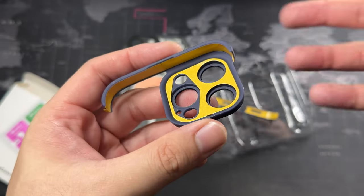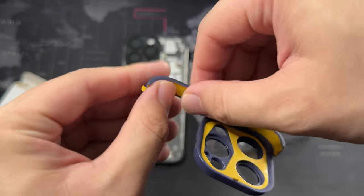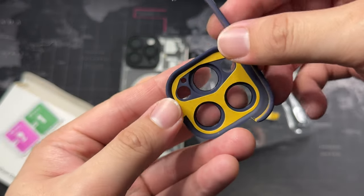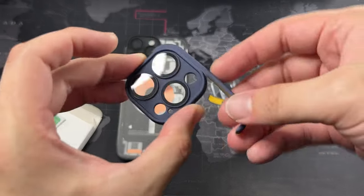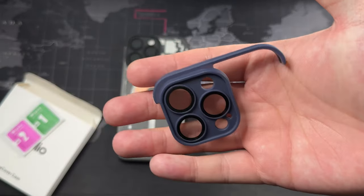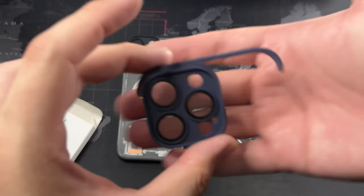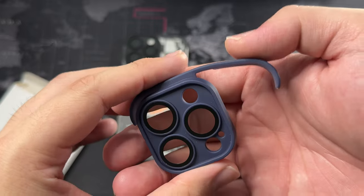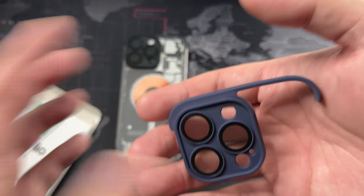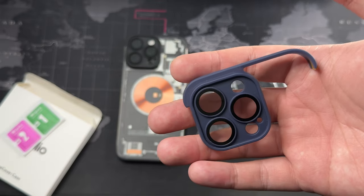When you take it off there are not going to be any residue, which is a good thing. For the top portion, you have to align the camera module first and then stick on the top portion. At first it may be kind of scary because you only get one try — once you screw it up, that's it. The case is gone, so it's a one-off application. If you are using this for the short term, I definitely recommend something you can put on and off, like a thin and clear case.